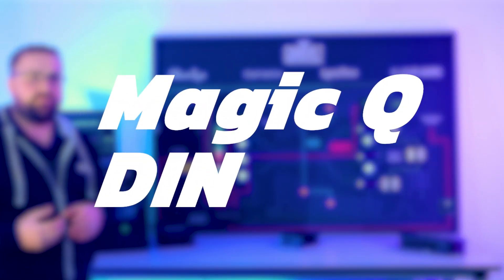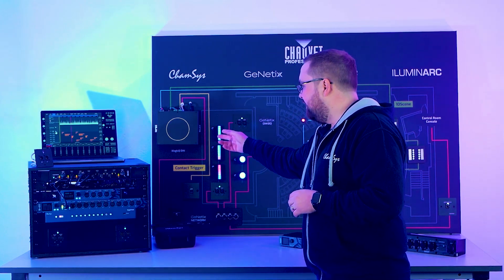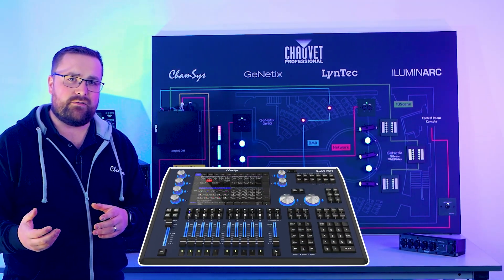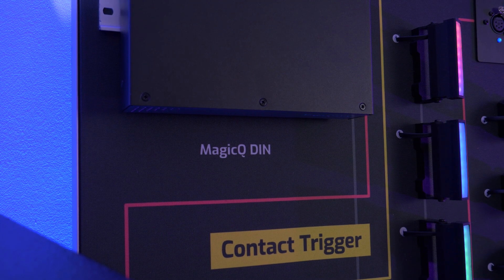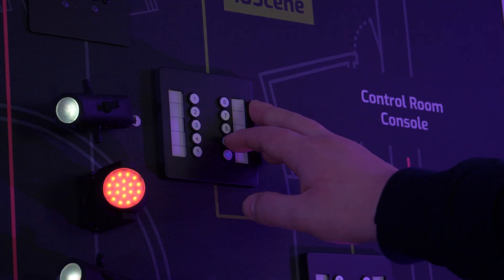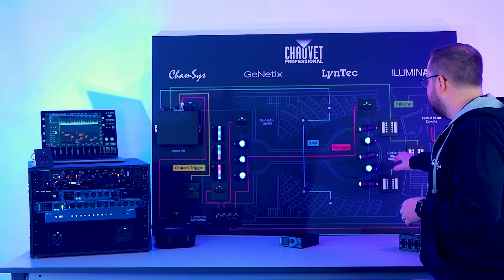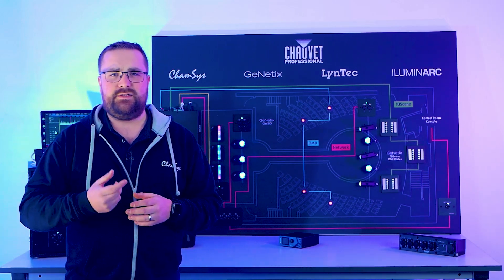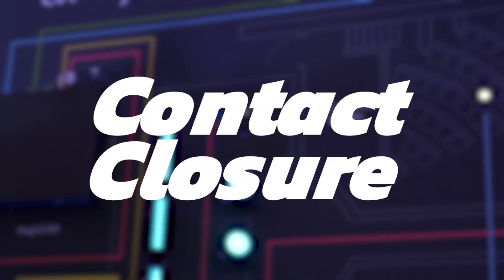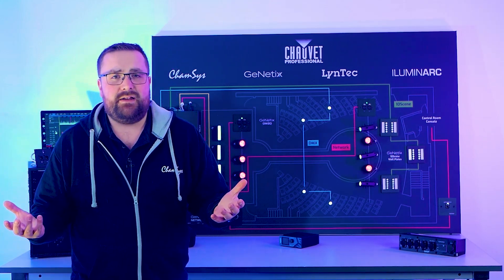All of this is currently being controlled from a MagicQ DIN — one of the products in the rack. We have the MQ Rack and the MQ DIN, which for all intents and purposes are exactly the same as the MQ 70 in terms of power and functionality, but now in an installation format. The MQ DIN has tensing button panels directly wired to it, so as I use these button panels it recalls lighting states — I can control the house lights and stage lights from this area. The Phoenix connectors that take the tensing panels into the products can also work as a contact closure.